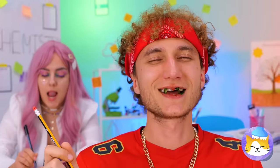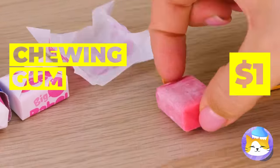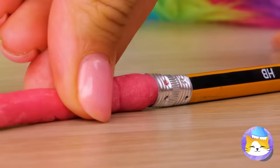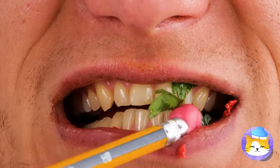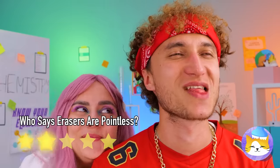Rubber. Those teeth have seen things — they deserve a nice treat, like chewing gum. It's pink, so he probably won't even tell the difference. Erasers — always wiping away little mistakes. Just wait until you start chewing it.